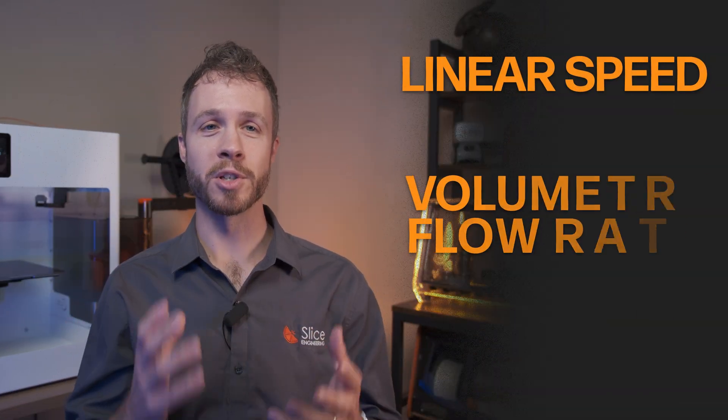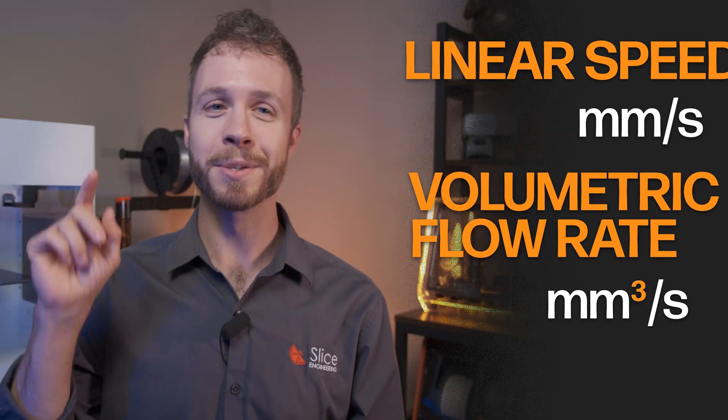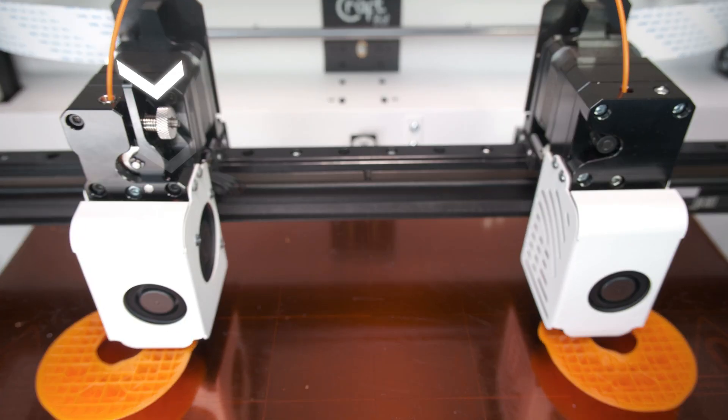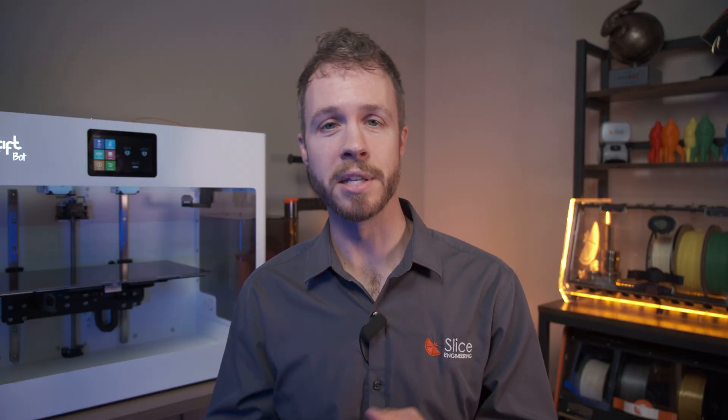When it comes to 3D printing, understanding the difference between linear speed and volumetric flow rate is crucial. Linear speed is measured in millimeters per second — that's the speed the printhead is moving — while the volumetric flow rate is measured in cubic millimeters per second. With this upgrade kit, you can increase your volumetric flow rate, meaning you can push more plastic out in a shorter period of time, which also leads to faster linear speeds before you start to compromise on quality.